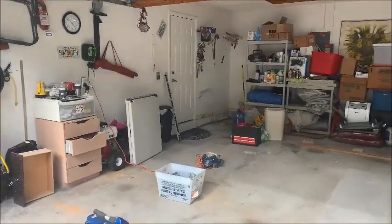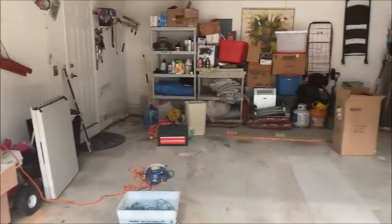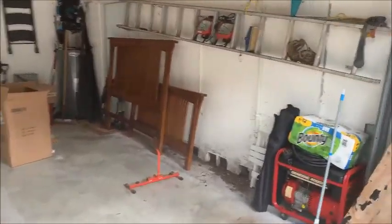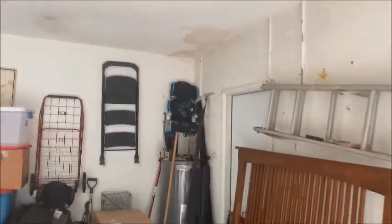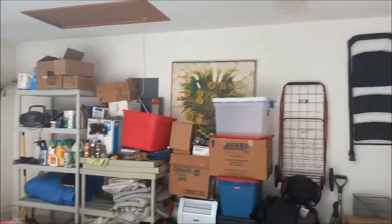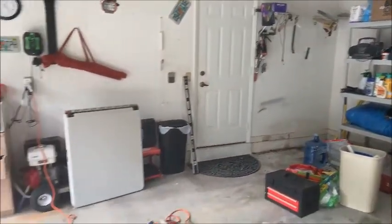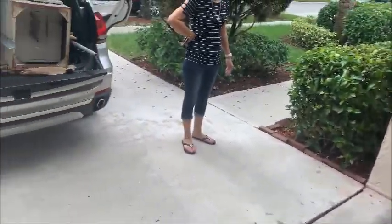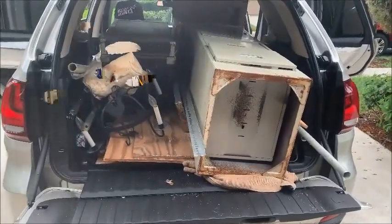Okay, here we are getting ready to restore the garage. We're going to do the ceilings, the walls, and the floor. But the first thing is we got to get all the junk out. Once we get all the junk out we fix all the stains — we got to empty the whole garage out. You'll see here's the first load of junk and we'll be back.